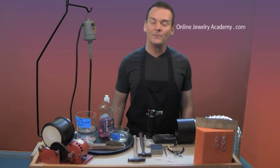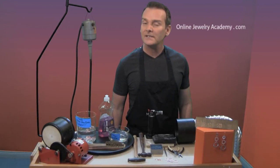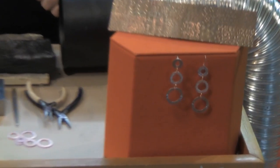Hi, I'm John R. and I'm your instructor. Welcome to the Online Jewelry Academy. Today I'm going to show you how to make a great looking pair of earrings using simple materials that you can find at the hardware store.